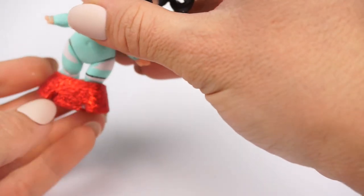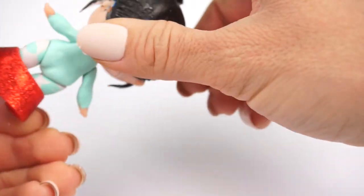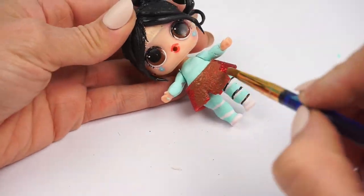We got really lucky because Kawaii Queen's skirt looks just like the one Vanellope is wearing. We just have to paint it with some brown paint to make it look just like the one she has in the movie.